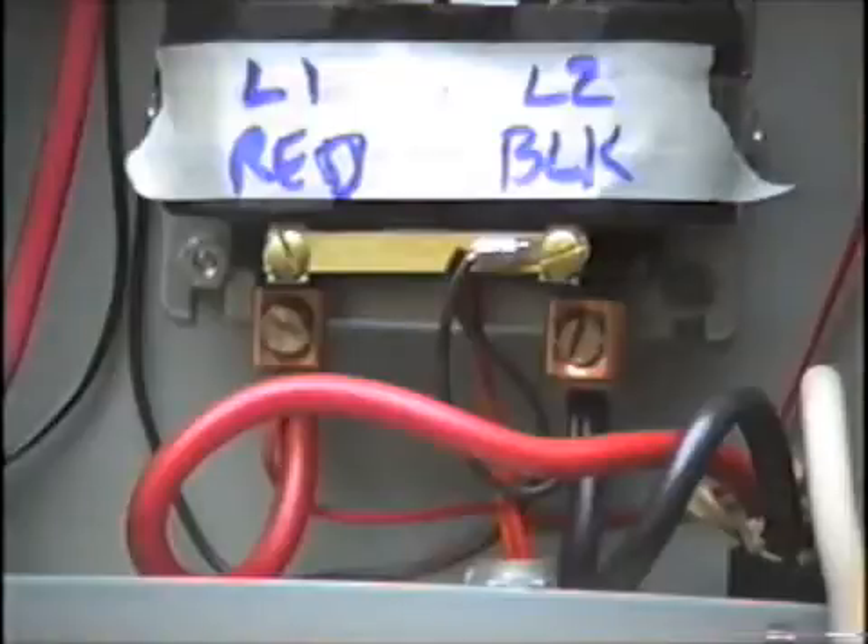The next thing is the grounding. There will be a bare ground wire in that cable and it has to be fastened securely to the metal enclosure somewhere. Because the enclosure is welded to this bar that's welded to the furnace frame, it grounds the entire furnace. These electrical boxes almost always have a ground lug, and I've attached the ground wire from the power cable to it.